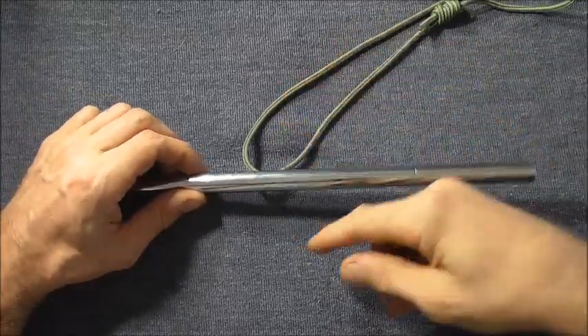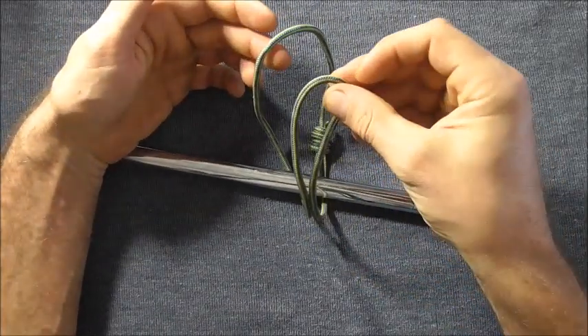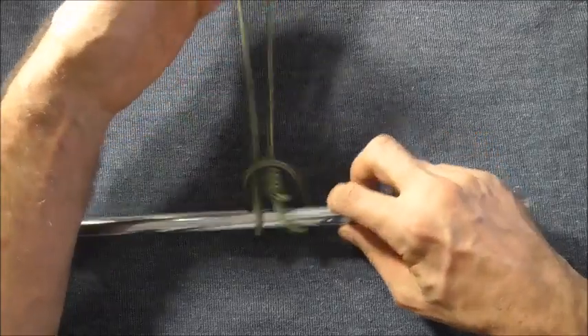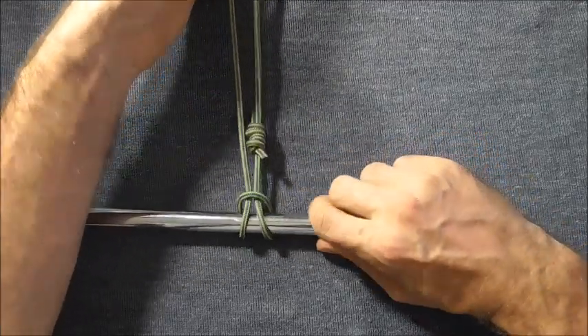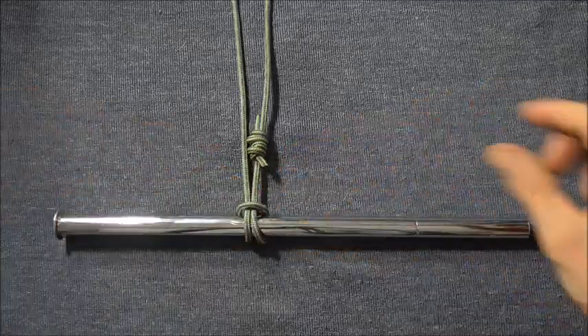To tie it, just take your loop and pass it around the object you want to tie to, and pass one loop through the other, and then just pull it all the way through until it cinches down tight on the object you want to hitch to.